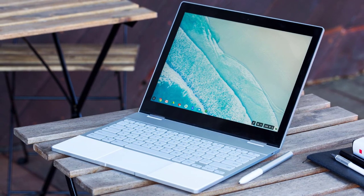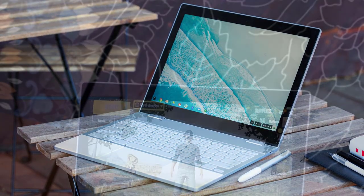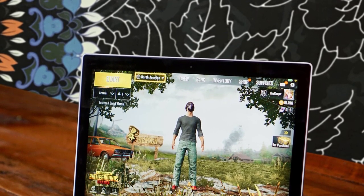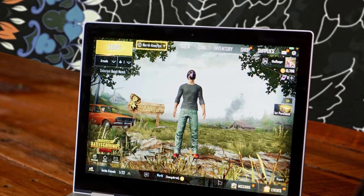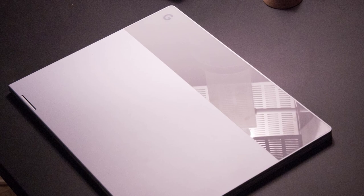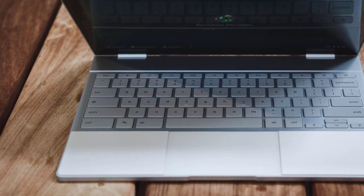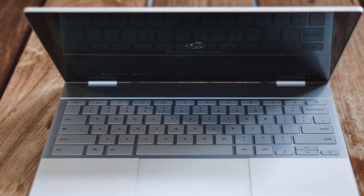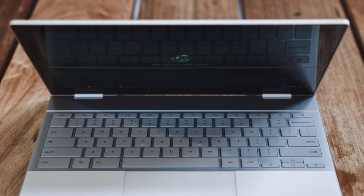It has the same minimal vibes of the Google Pixel smartphone series with a simple but attractive design. The whole thing is pretty thin, measuring about 0.44 inches at its thickest, and it's quite portable at just 2.5 pounds. It's extremely durable thanks to the excellent build quality. The Google Pixelbook is packed with a 12.3-inch touchscreen panel with a 2400x1600 resolution and an amazing 235 pixels per inch density. It reproduces about 117% of the sRGB color space with great accuracy and brightness peaking at 420 nits.